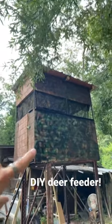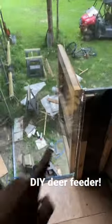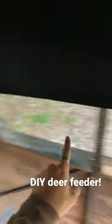All right, we got our homemade deer blind here. I'm gonna show you all the inside real quick. It's got a nice swinging door, got the camo mesh all around it, and carpet on the windows so they can't see behind us.